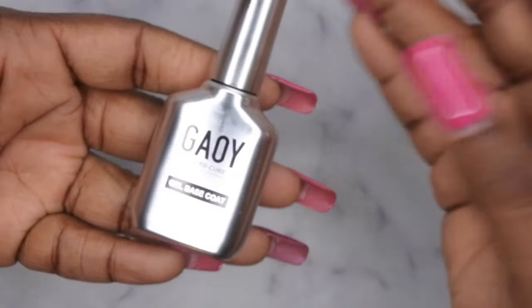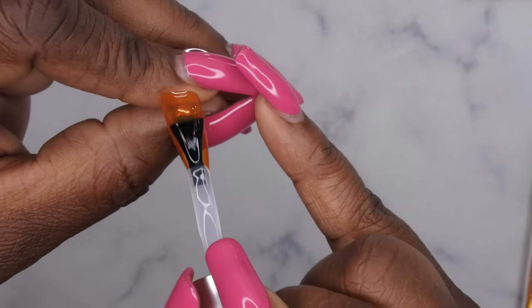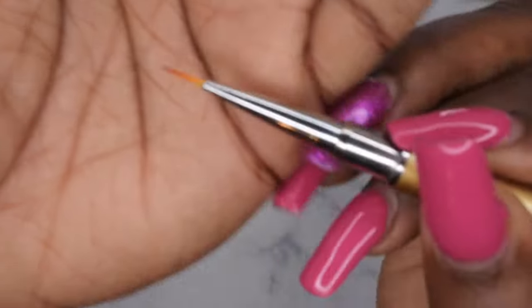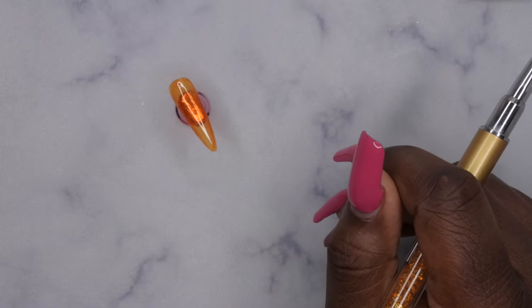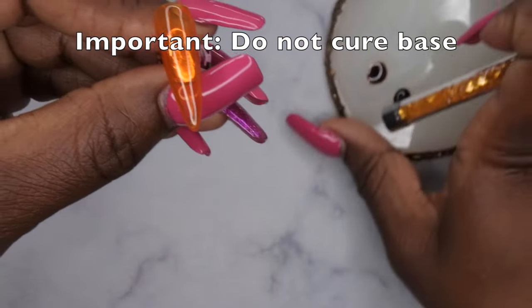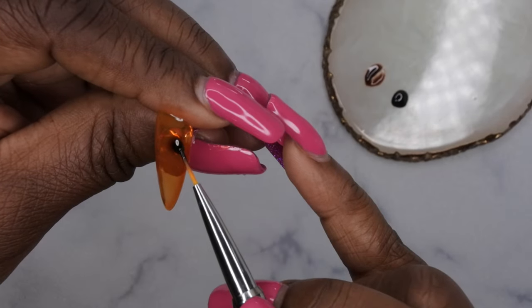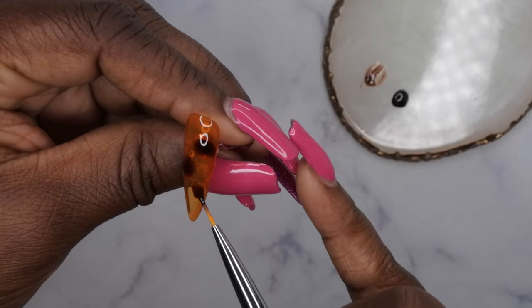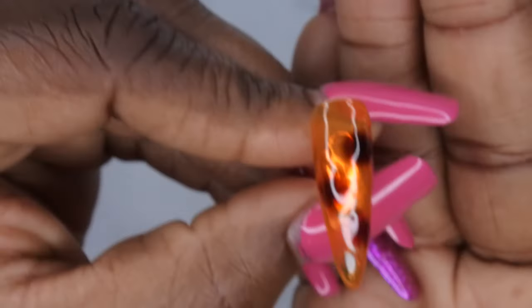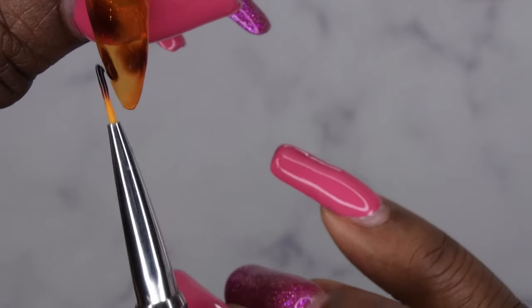Now that that one layer is being cured, I'm going to go in with a thin layer of base coat — I'm going to use this base coat that I recently got from Amazon that I've really been liking. I'm just going to do a quick thin layer of that onto the entire nail. Now that the base coat has been applied, I'm going to take my liner brush with this brown and I'm just going to create some little triangles to kind of give it that tortoise look, and I'm just going to put that all over.